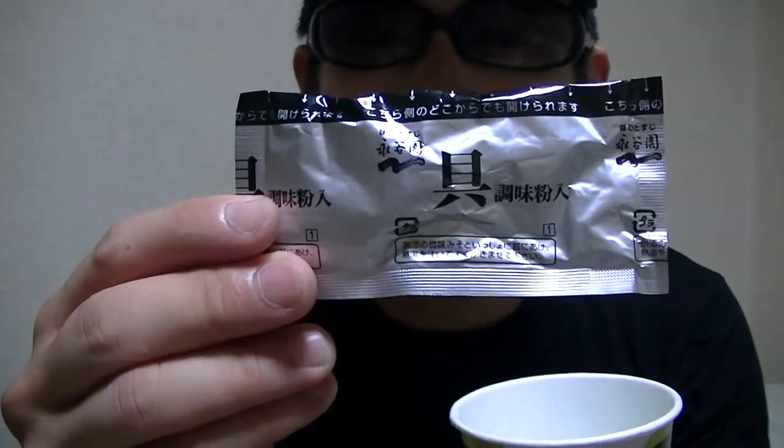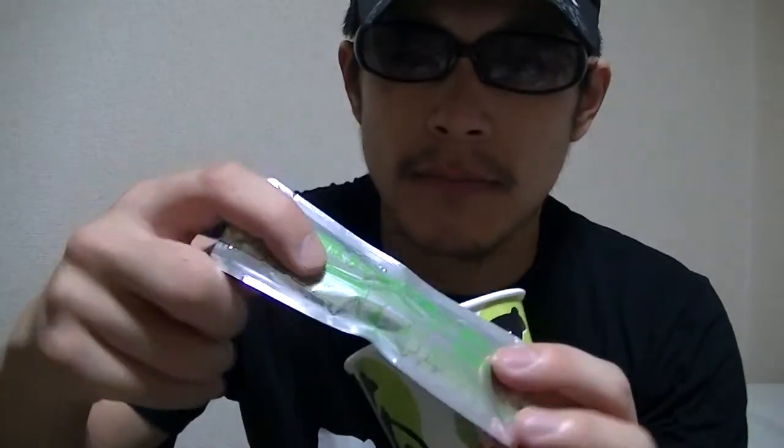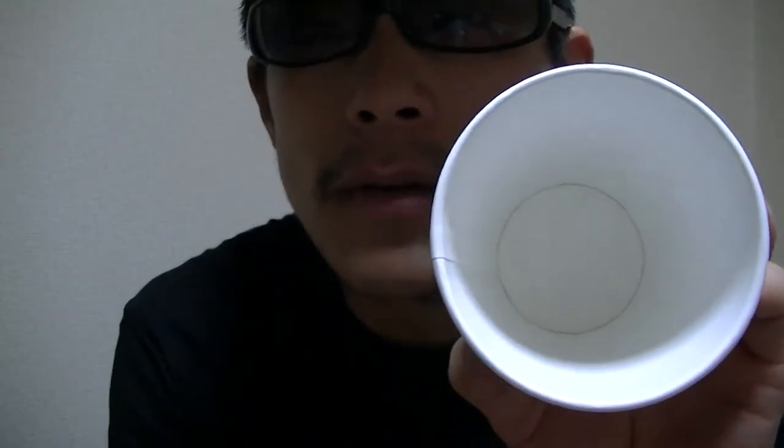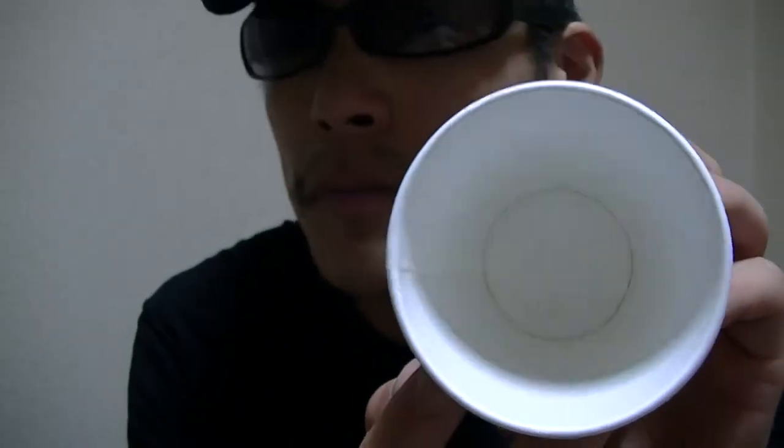This is a dry powder pack. And this is a miso pack. That's it — it's now empty, right?